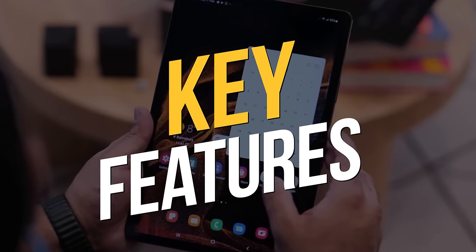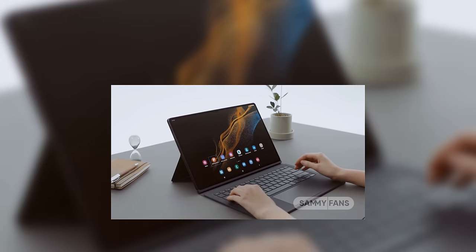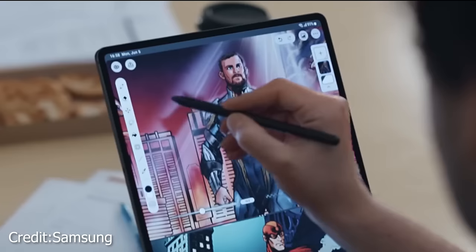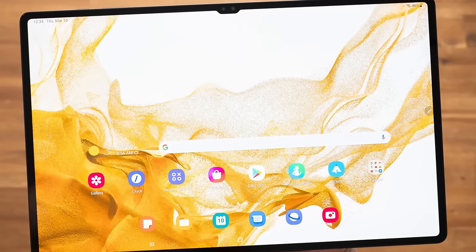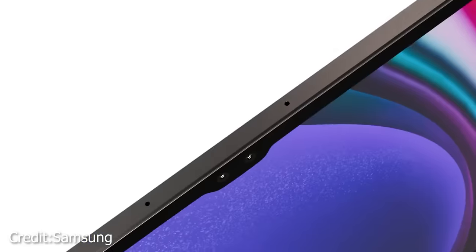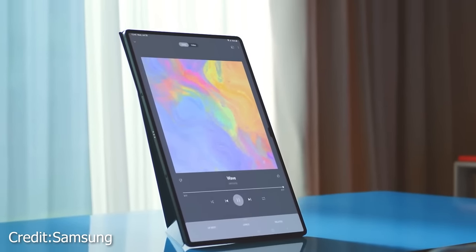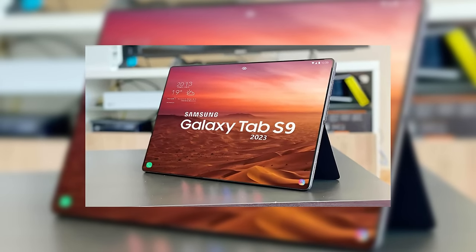The Samsung Galaxy Tab S9 Ultra brings an extraordinary display experience to the table. Its massive 14.6-inch screen is a visual delight, boasting vibrant colors and deep blacks that truly pop. The icing on the cake is the super-smooth 120Hz refresh rate, making every interaction feel incredibly fluid. And with a peak brightness of 1,750 nits, you'll enjoy crystal-clear visuals even in the brightest of environments.